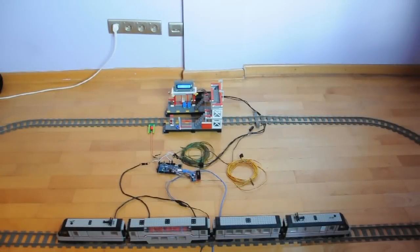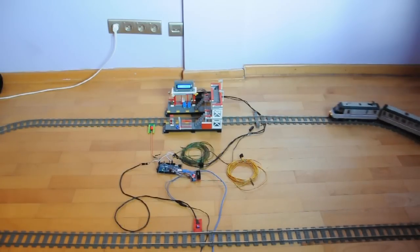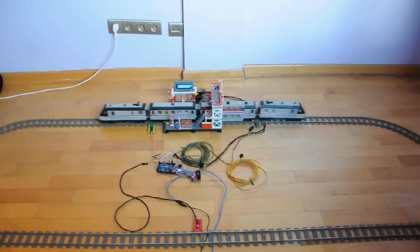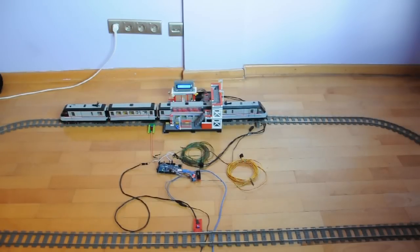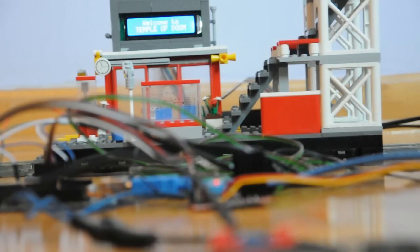And here's the setup. I've just built a simple loop, with the Arduino and motor controller in the middle, and with two light sensors — one next to the station to stop the train, and one on the opposite side of the track to switch the station name. If you're really economical, you can do all this with just the station sensor, and add a second timer to change the station name — for example, five seconds after the train leaves.